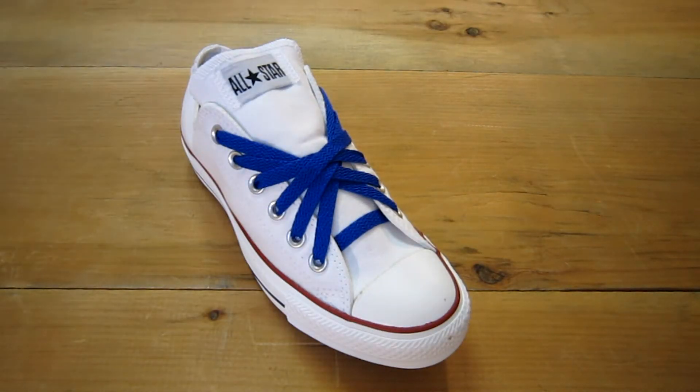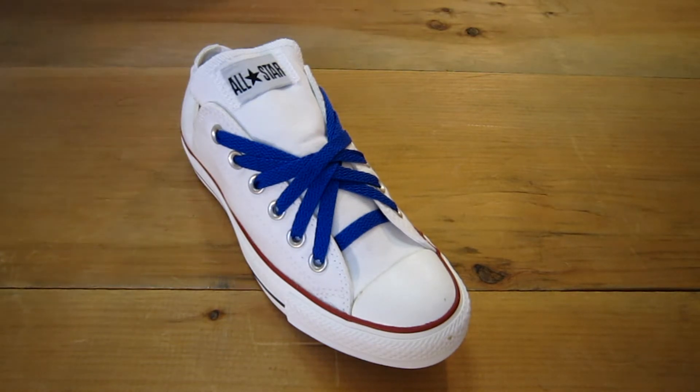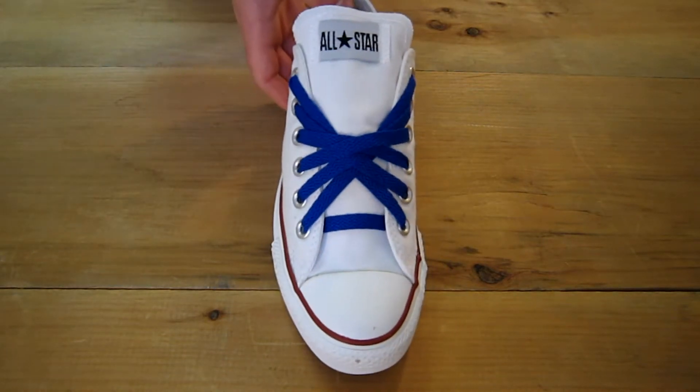Sage here with ClassicSportShoes.com, your source for retro and fashion footwear. We also have shoelaces in all sizes and colors — we have the patterns and we have the fat laces. Today I'm going to show you the Starburst pattern. This one is very simple to do. Let's get started.